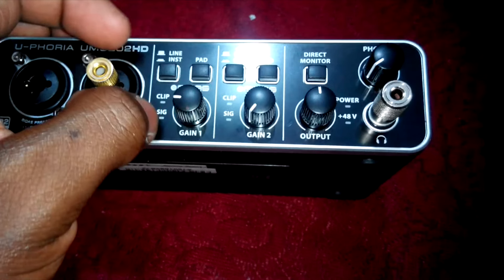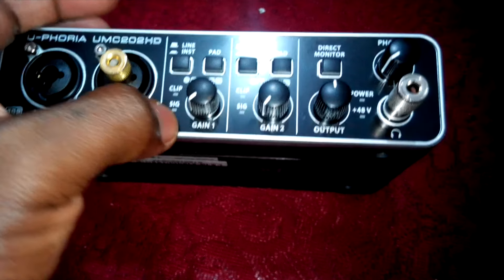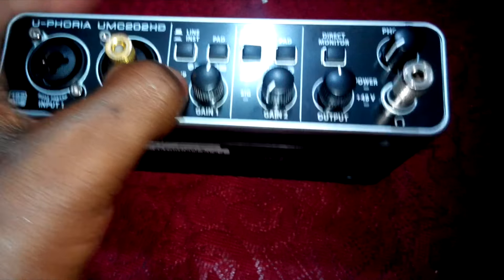It shows clipping and it shows when there is a signal. So upon your microphone detecting a signal, you will get a light here. Whenever it's clipping — going over the limit — you will see a light pop up at clipping.